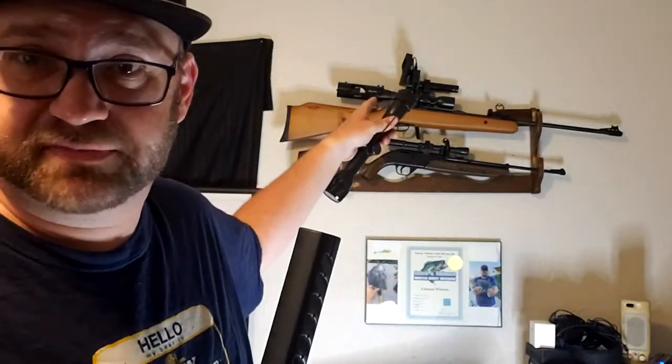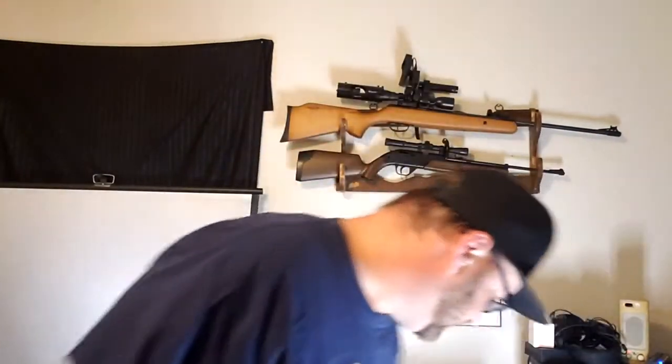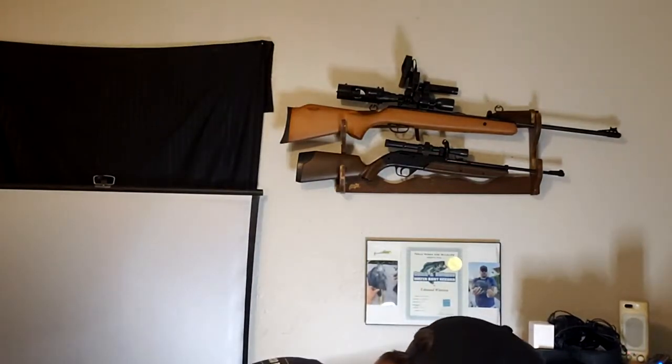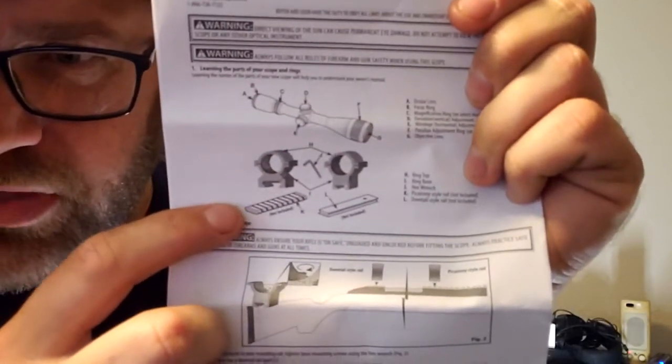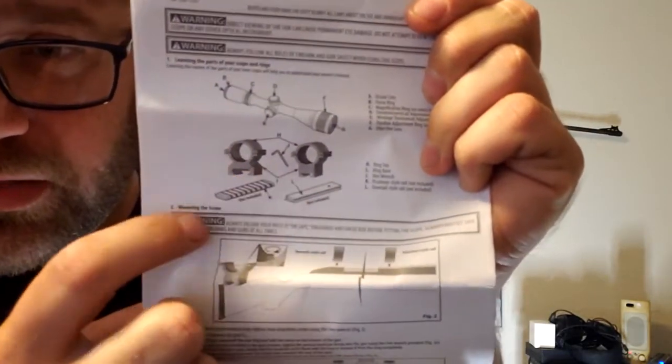Luckily it does come with a scope. It's the CenterPoint — the exact same scope that came on the Optimus. It's decent; I'm familiar with these scopes. The instructions are a little weird though. If you open it up to the first page, the instructions are telling you to install the scope onto Picatinny rails or a scope mount that is not included.